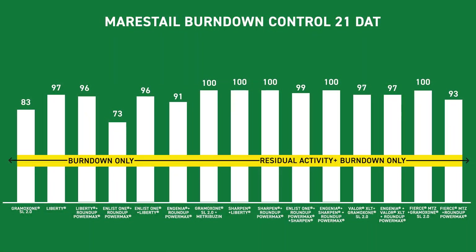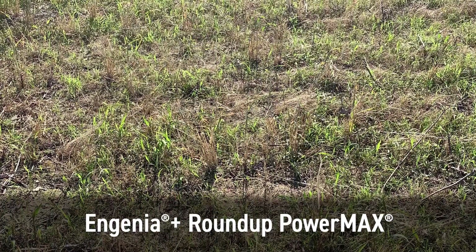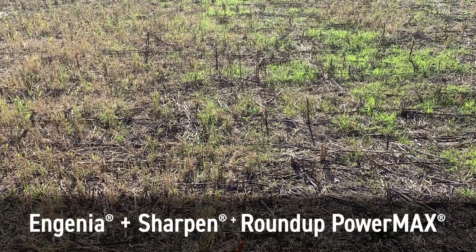Now Luke, if you think about combining burndown and residual — some of these plots don't have that residual component. We got an excellent burndown, but no residual. What are some of those residual products we could add in? In a lot of our treatments, sometimes we don't get the opportunity to apply an early burndown and a residual later because we've got to get to the field — we know early planting soybeans pay. So we're combining that treatment into a burndown and a residual. In this study, we're looking at lots of different combinations — many different PPO herbicides like Valor XLT. Sharpen gives you some residual and a lot of burndown.